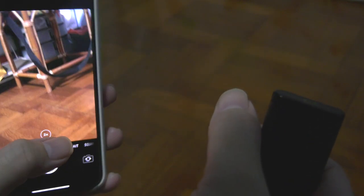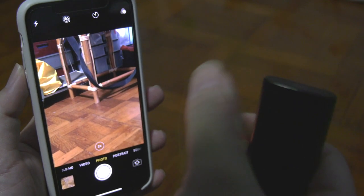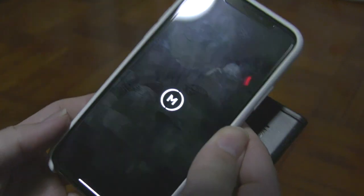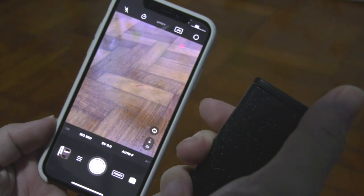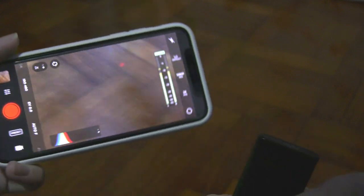The button you're pressing is programmed as a volume up button, which on the native camera app acts as the shutter button. So whether you use the native iPhone app, the Moment camera app, or even Filmic Pro, it will work. Just to show you an example — I have my Moment app activated and everything is paired. You can see it just works like a charm, even down to recording. That's not an issue at all.